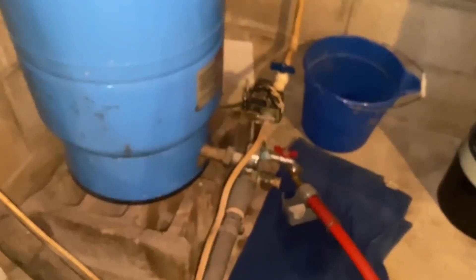We'll turn the power back on to the pump, close everything down, and check the cycle length of this tank. We're going to recommend that we go ahead and recharge the tank for this client.